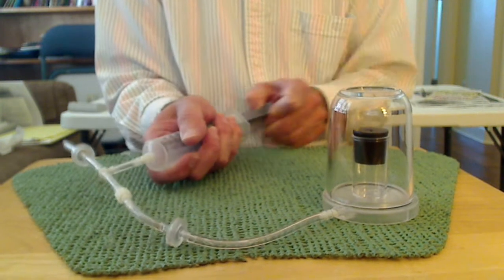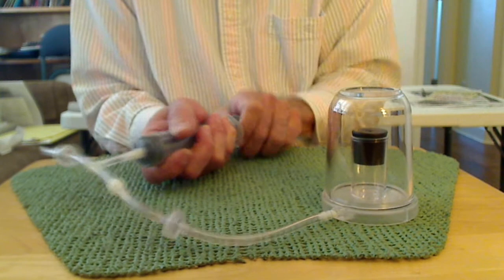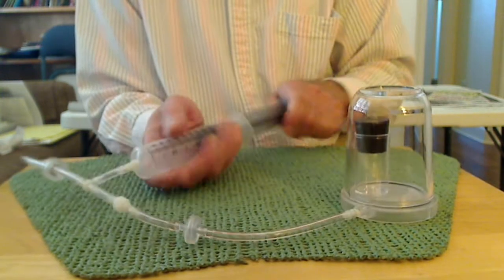Okay — pull air out, push it out this way, pull air out, push it out this way — and there it goes.